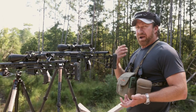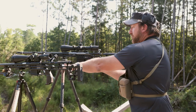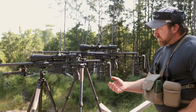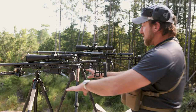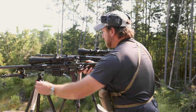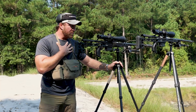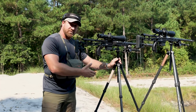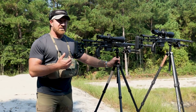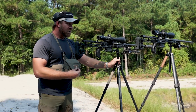Both tripods come up to about the same height, and in both cases, standing up, I still need to use the center tube to get a few extra inches. The Two Vets maxes out about five inches shorter. Both come up just a little short for a standing shooting position without the center tube. The trend in tripods is to avoid center tubes since they're typically extra weight, but in this case they're required to reach a standing position.